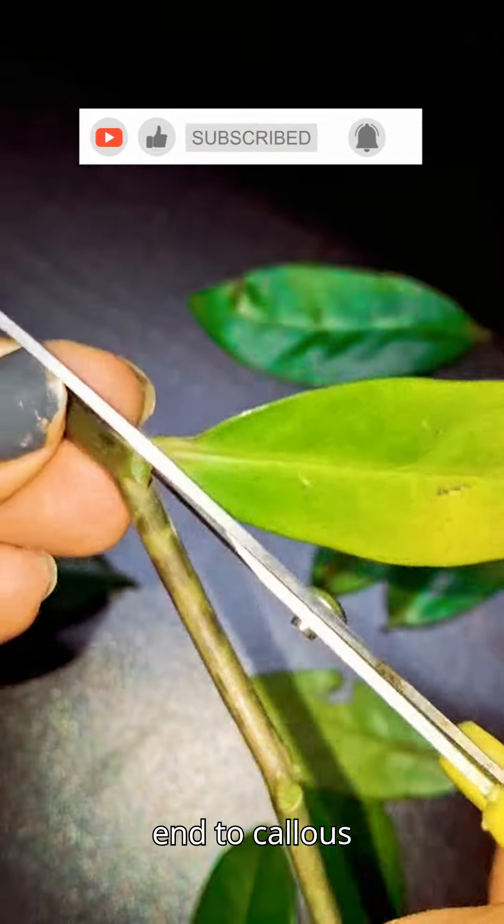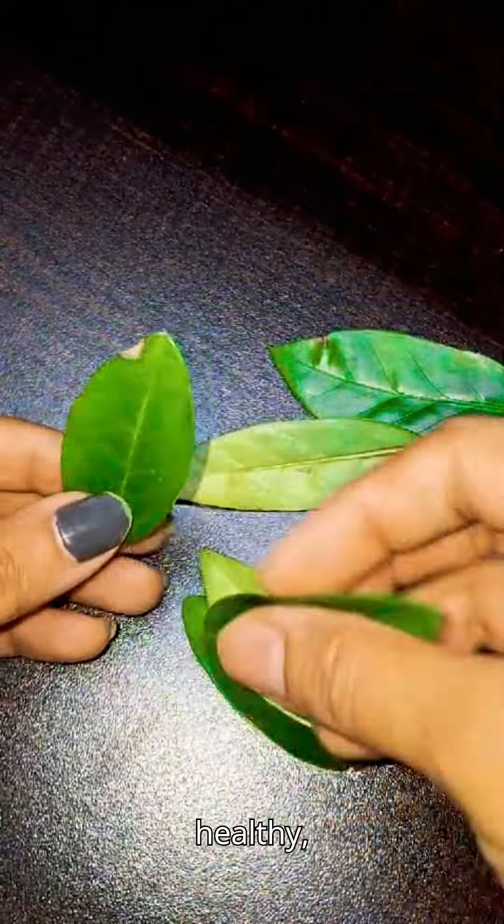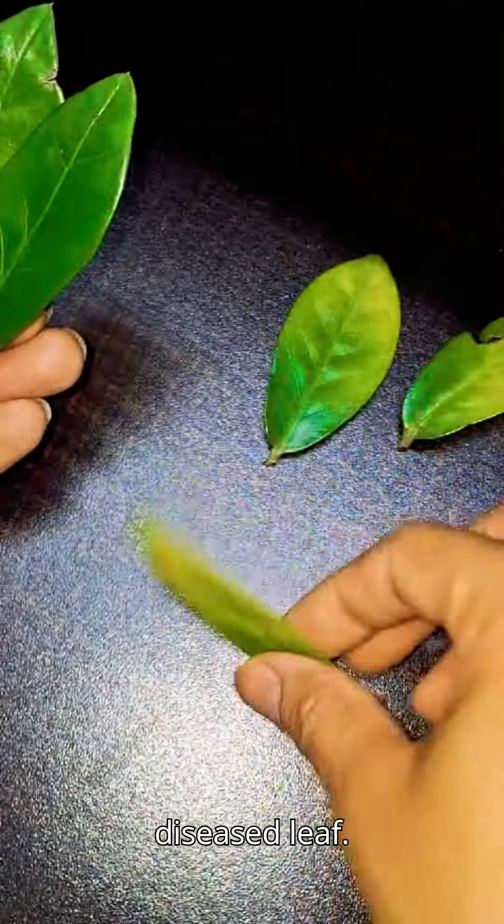Allow the cut end to callus over for a few days to prevent rot. Choose a healthy, mature leaf from your ZZ plant. Don't take any yellow or diseased leaf.